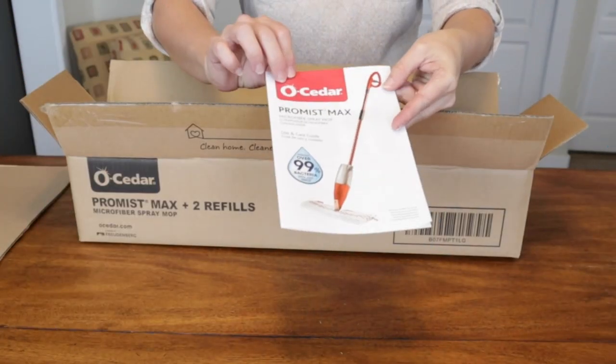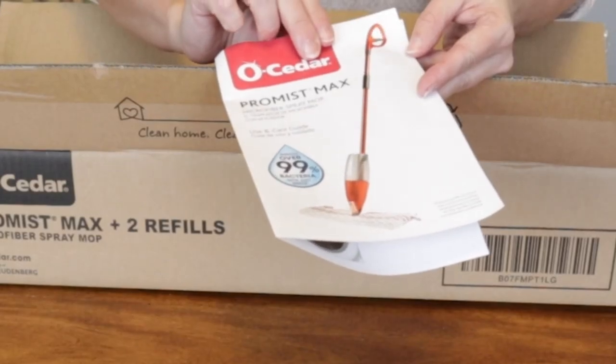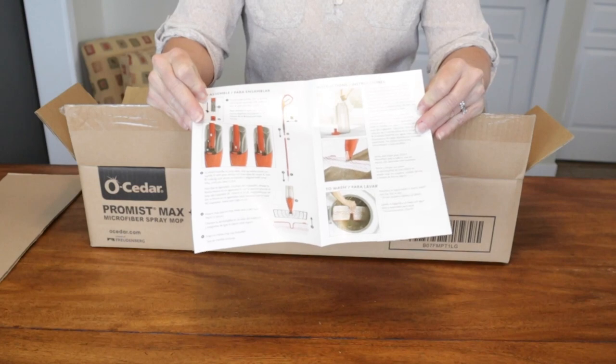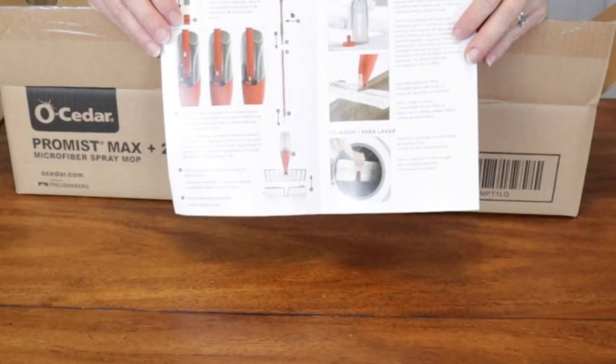It comes with this brochure that talks about care and use, and it says it removes over 99% of bacteria with just water. It covers how to assemble everything, and just like the spin mop, the pads are machine washable.